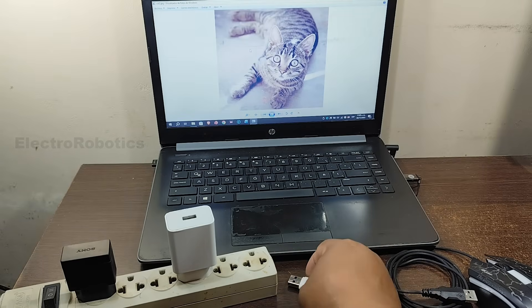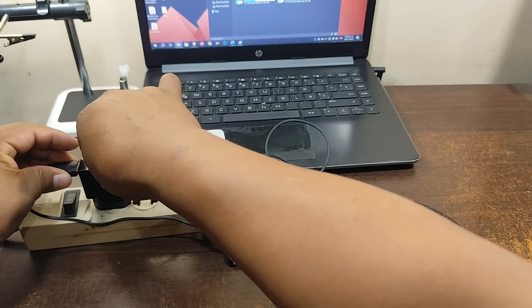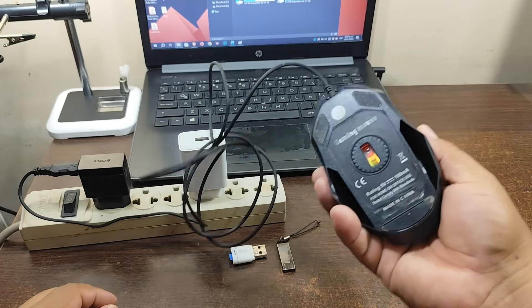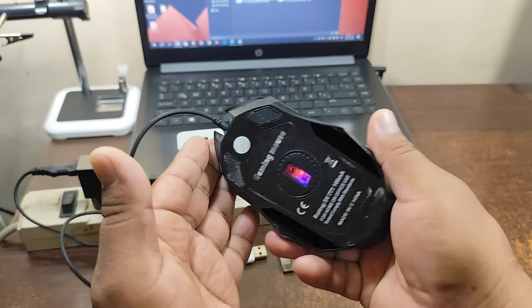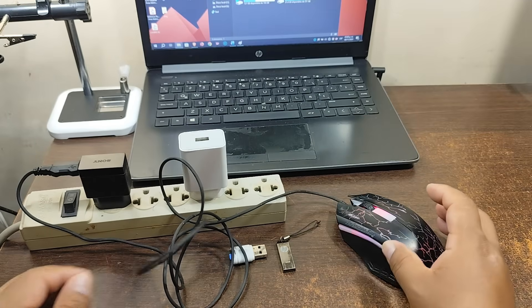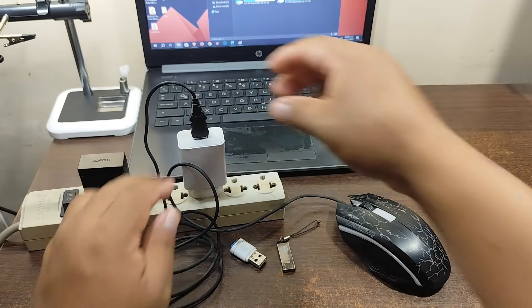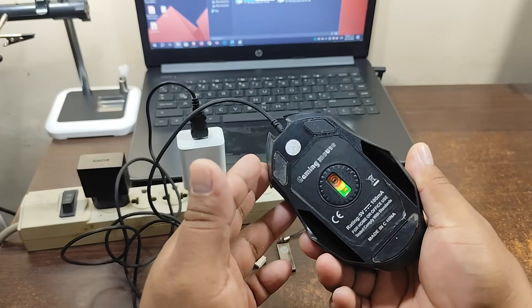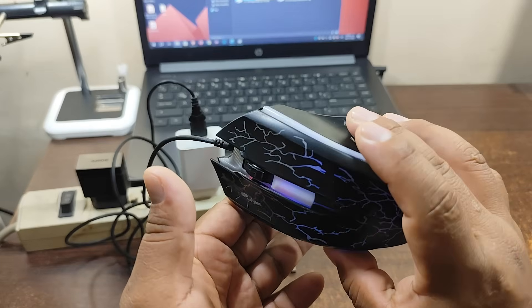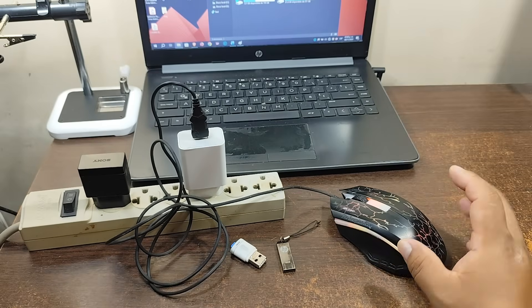Now we're going to connect this mouse. First with the slow charger, and we can see that the mouse is on. Now we connect it to the fast charger. Don't forget that this charger can deliver up to 12 volts, which could damage the mouse. But in this case, apparently there aren't 12 volts, because otherwise the LEDs would have burned out. It seems the mouse is fine.